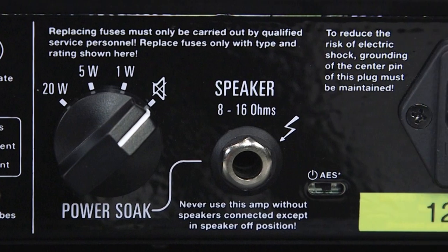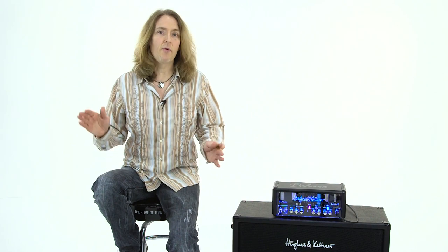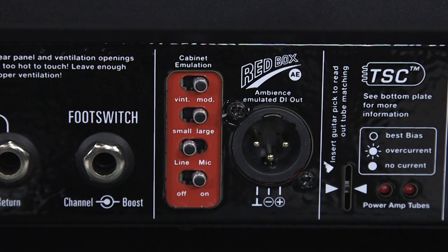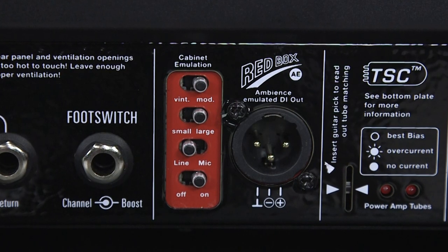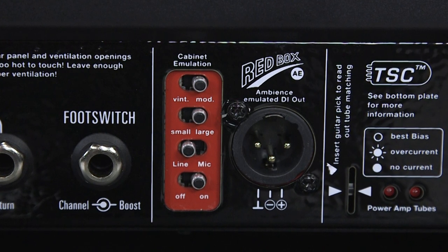A feature that makes this amp really versatile is the Power Soak. You can go from 20 watts to 5 to 1, or to completely silent. In silent mode, the speaker is completely muted and the signal is sent to the Redbox AE direct out. Better than that, a dummy load is actually applied to the amp, so you don't have to have your speaker plugged in at all, which makes it great for recording directly or for a silent stage. The Redbox AE is a cabinet-emulated direct out, and it really sounds good. You can see it uses an XLR, and you've got a couple of voicing options.